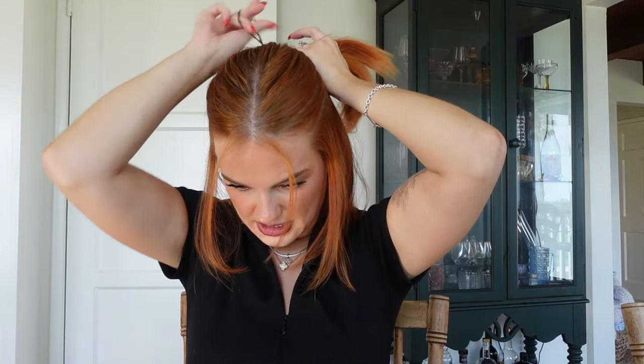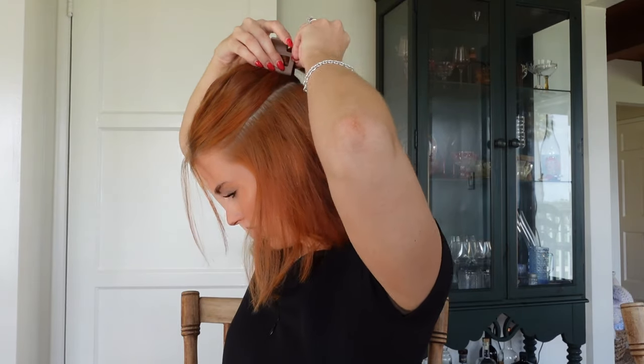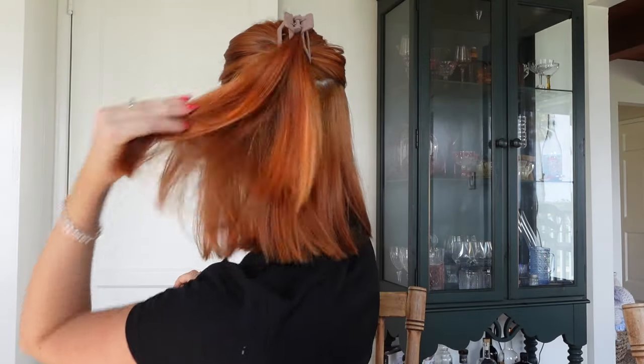The last three claw clip hairstyles will be with our hair down. For the first one, part the upper section of your hair and pull it back. Pull out some little pieces around your face, then secure that section in a small ponytail at the back. Take a small square claw clip and place it right over that ponytail so nobody can see it. You can pull the hair a little bit looser so it's not too tight — and there you have the third easy claw clip hairstyle on short hair.